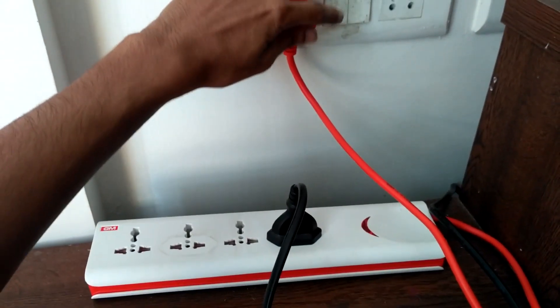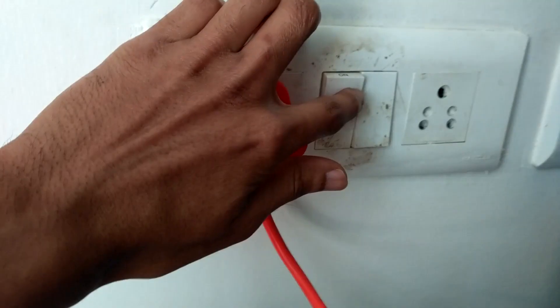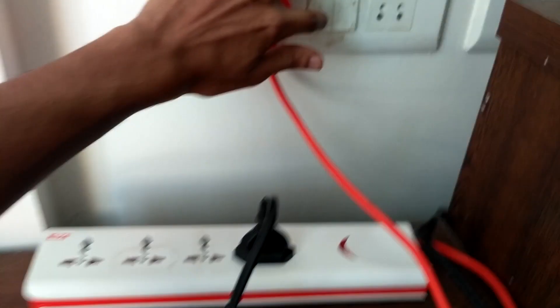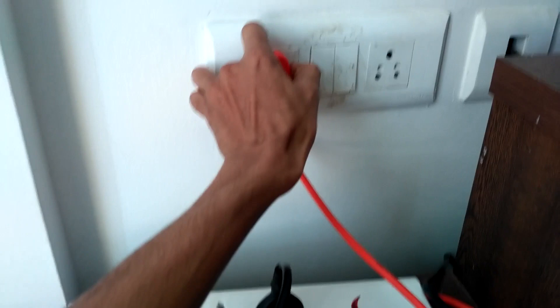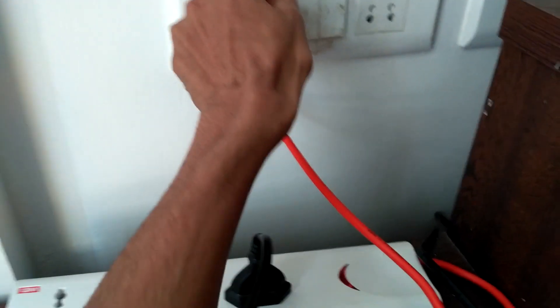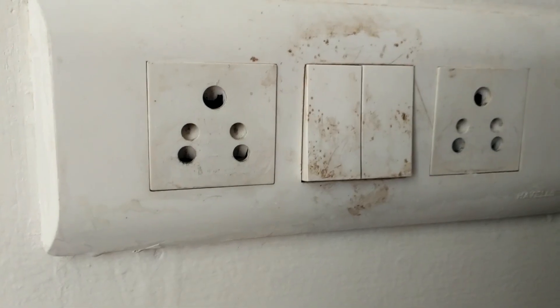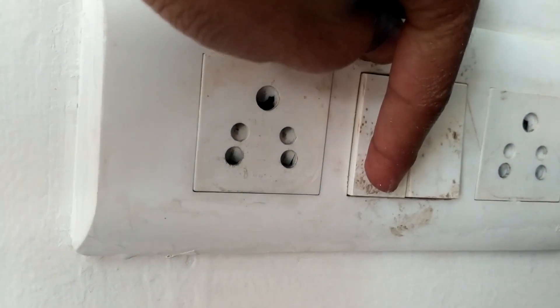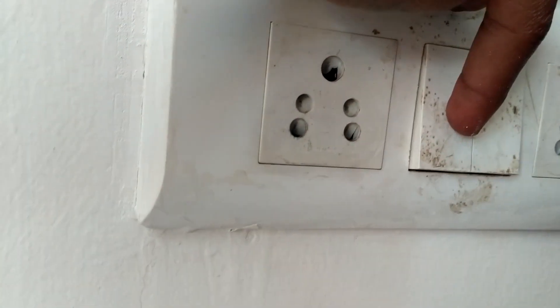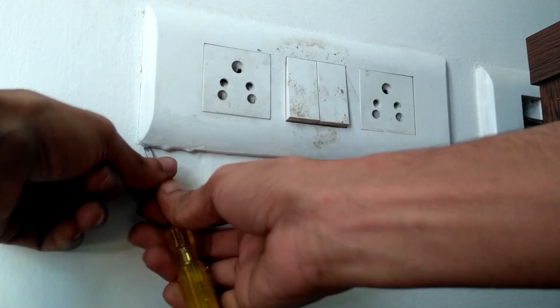Switch on the switch and you can see there is a spark — so this is the fault with this switch. We need to replace it with an unused alternate switch from another switchboard. The switch is very loose, there is no need to apply too much force. Both the switches are faulty. I'm going to replace the left side switch, but first we need to remove the switchboard.